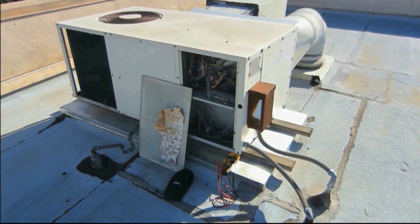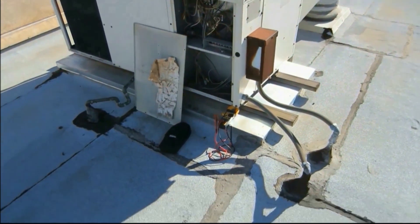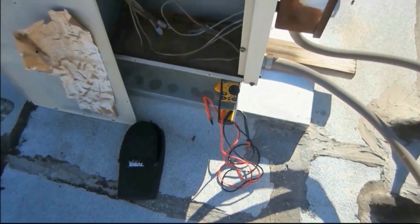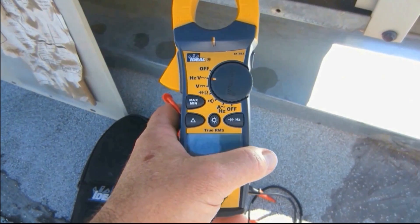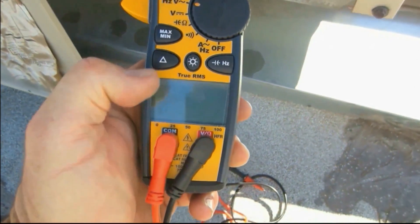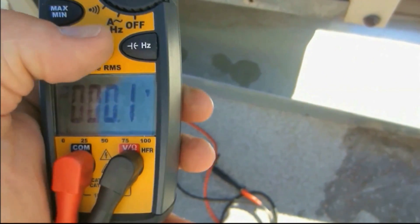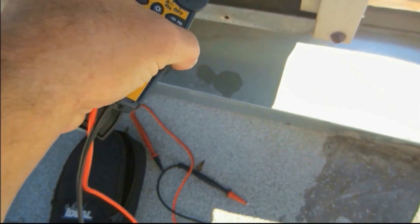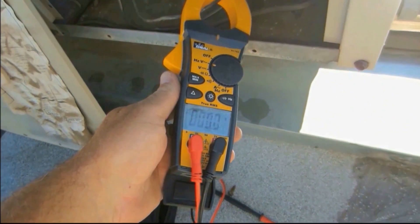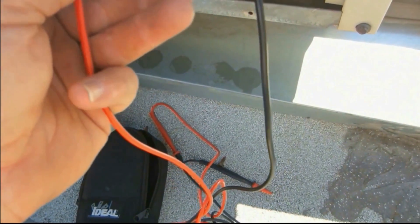Hey Fritz, I really appreciate it — I'm just a lonely HVAC guy out in the field. I too have the Ideal Tight Sight meter; mine is the model 61-763. I have a display here and it's backlit, but I also have a display on the bottom. That's great when you're doing amperage, especially when you're in a tight spot like a meter panel. The backlight is excellent.